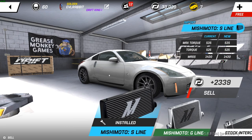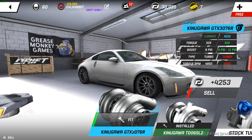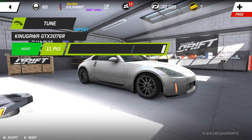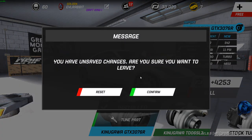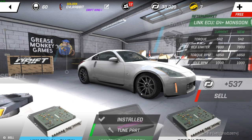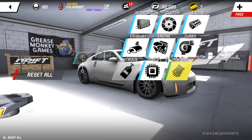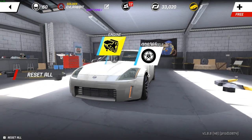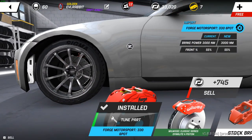Getting all the power gains today — import intercooler, import turbo, and we're gonna crank that up to 11 PSI. Then we need to upgrade our ECU, and we have our import intake. Then we go to the front corner of the wheel and put on the import brakes.